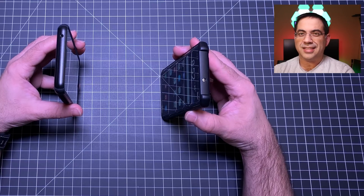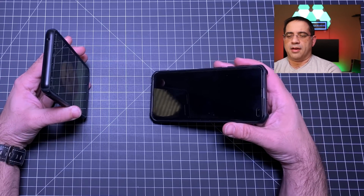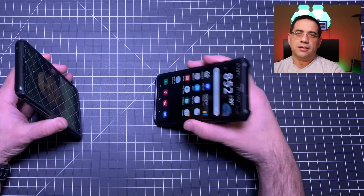It unlocked! Let's see that again. Here's my photo — we're going to pull it back, open it up, and it unlocked. Holy moly.